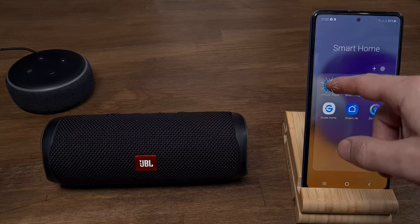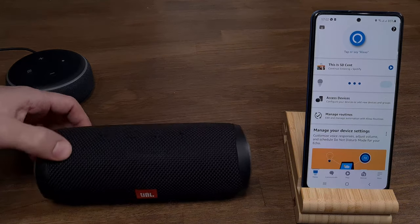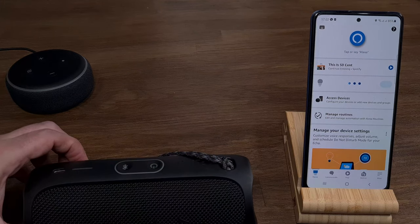To add a Bluetooth speaker to your Echo device, open the Alexa app on your phone, and then turn on the speaker and enter pairing mode.